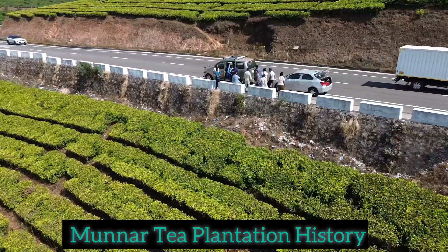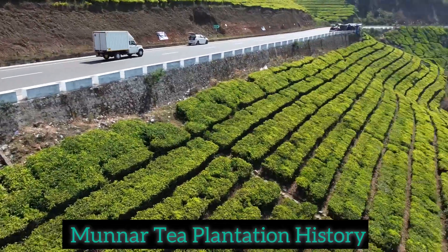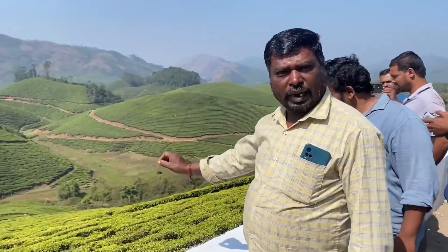Hi guys, I am Ganesh Tutyan. How are you in 3rd? This is a plant for 3-4 in 3rd.